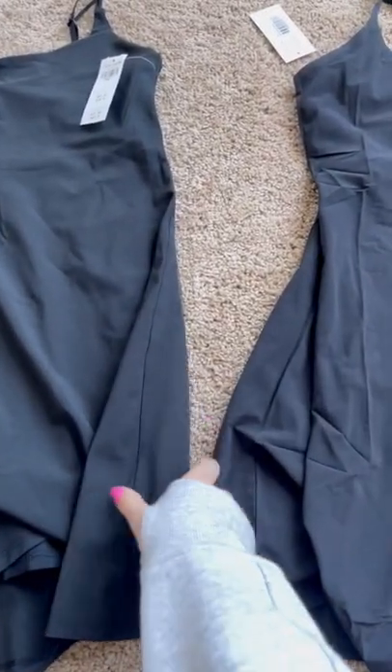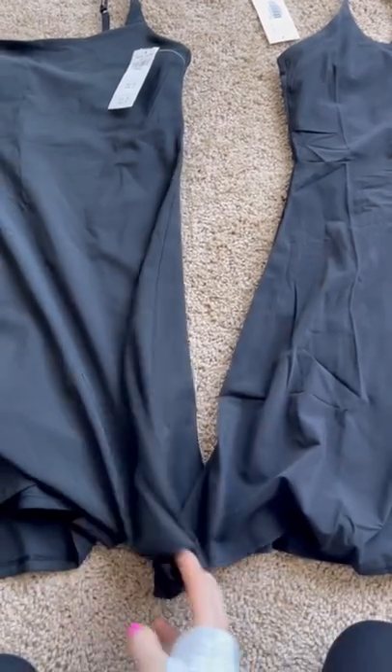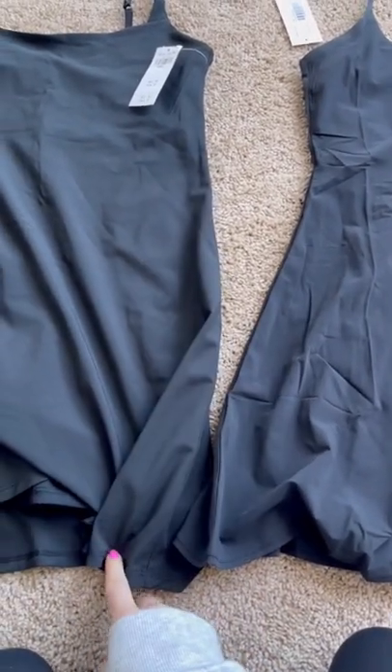As far as length, this is the extra small tall compared to a regular extra small in Outdoor Voices. The length is about the same — the Abercrombie is about an inch longer.